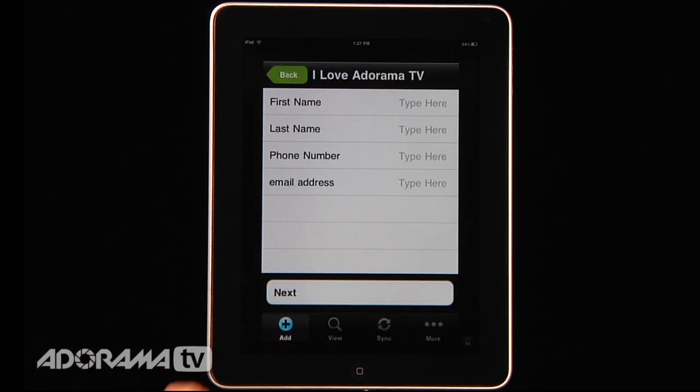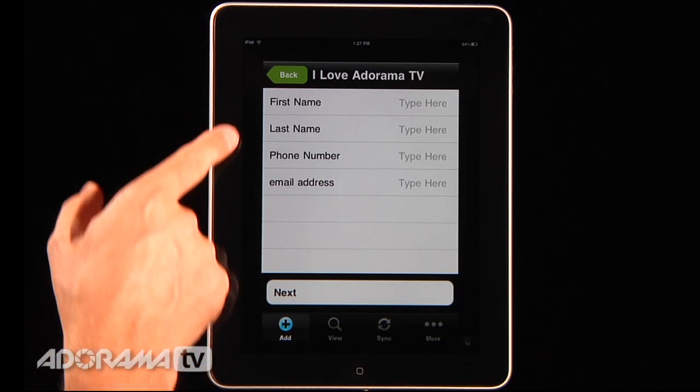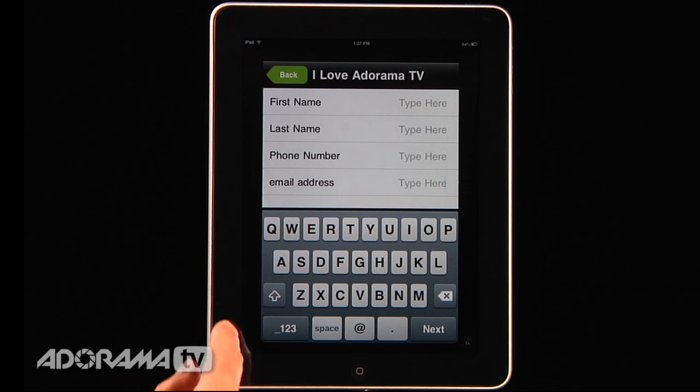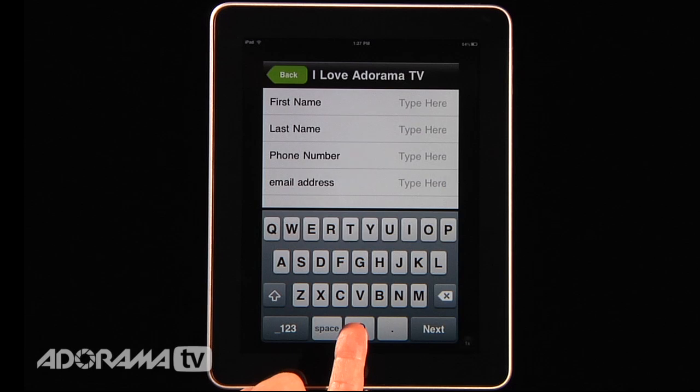Then I can put in first and last name — you can customize what information you're capturing. This form has a lot less information than the standard one because I didn't want all that. For something like an email address, if you type that field label in, it automatically recognizes you want an email address and brings up the keyboard with the at symbol. It's very customizable, and it behaves just like the other model releases for archiving and viewing past releases.